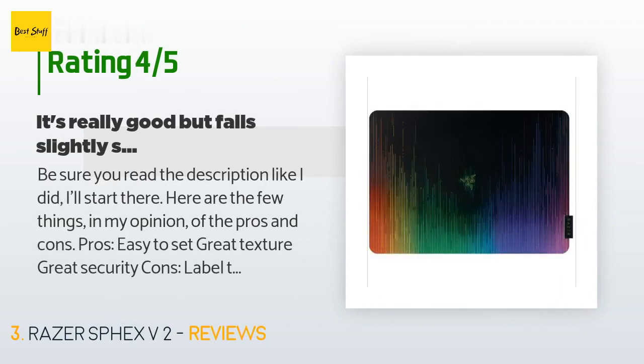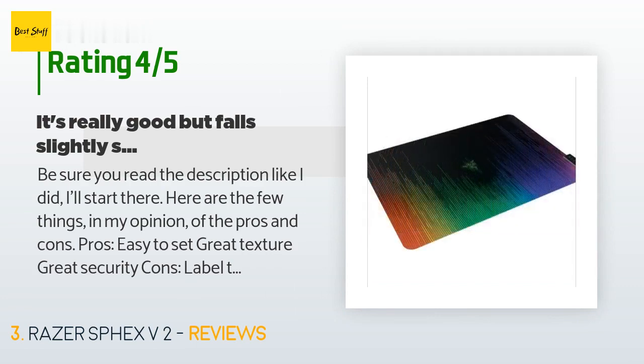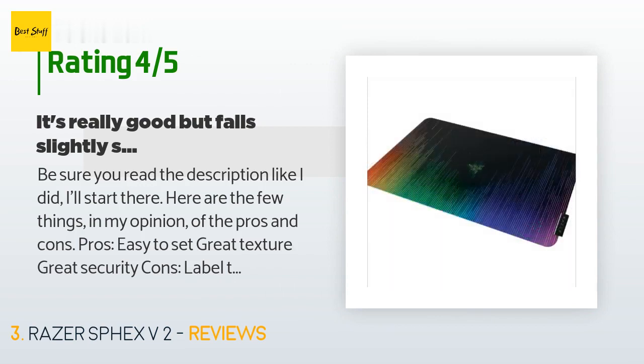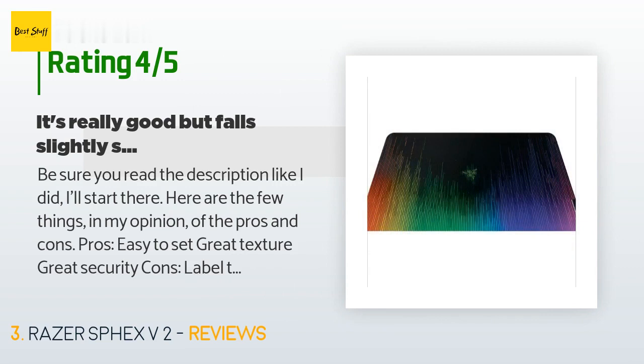A customer said: 'Be sure you read the description. Here are the pros and cons in my opinion — pros: easy to set up, great texture, great security. Cons: label that promotes unsticking glue-type adhesive, doesn't come in a bigger size. Starting with the pros: the pad is easy to set up — you just take off the plastic covering the adhesive and place it on a clean, dry surface. The texture is slightly raised but not high enough to make the mouse read too much.'